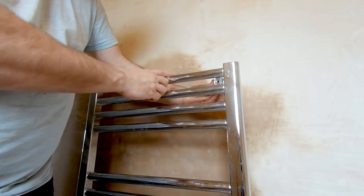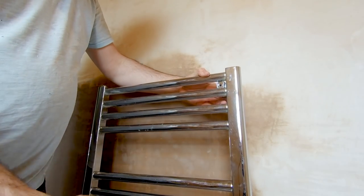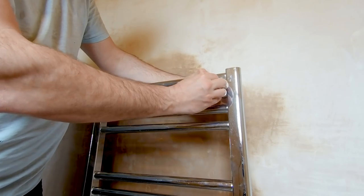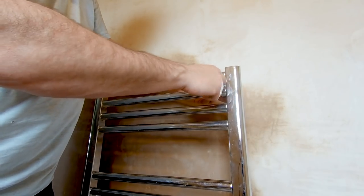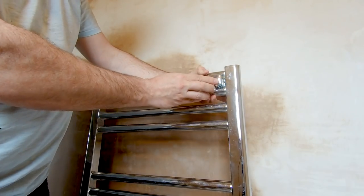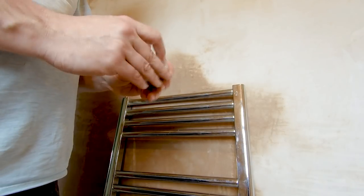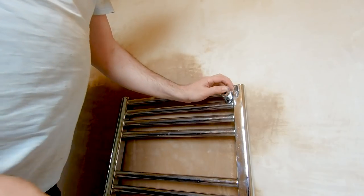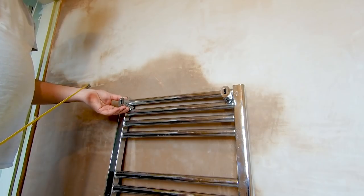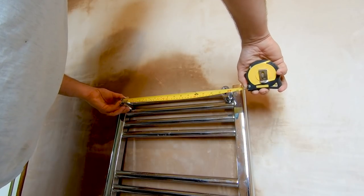We want to keep it as far over as possible so we can get our towels down the back of there. Then you have one of these that fits over there. We have a big bolt that goes through, clamping them together, holding it on. And then we've got a little blanking plate that goes over the top. So if this is going to be the back of the radiator, what you want to do is just line these up on there - just push them, they will stay on.